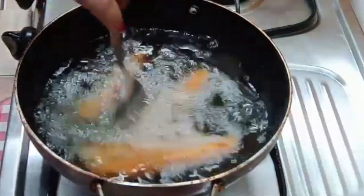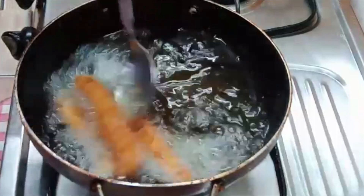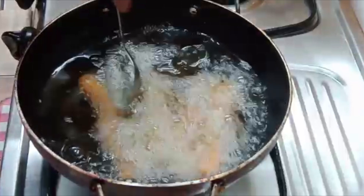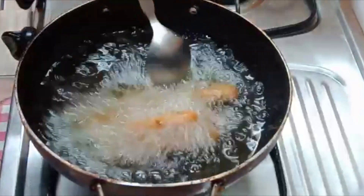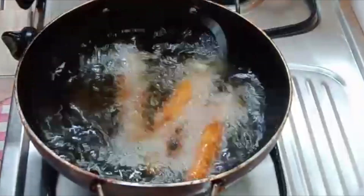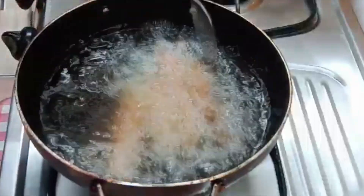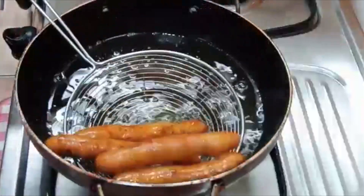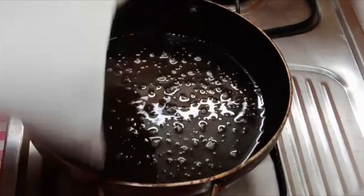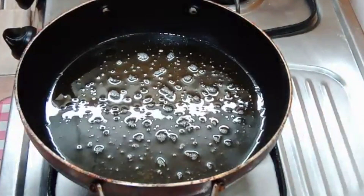Fry until they are golden brown. They are very crisp. Slow the flame and remove them onto a plate lined with tissue paper so that the excess oil is absorbed. I will fry all the fingers this way.